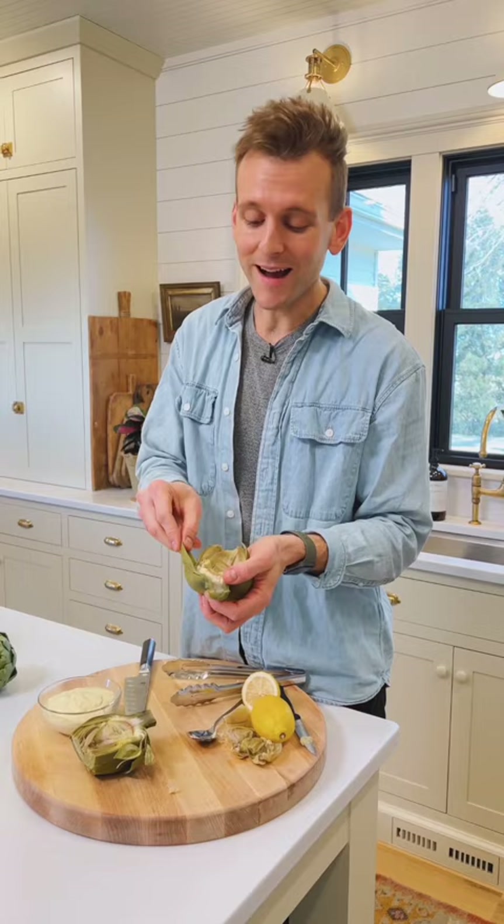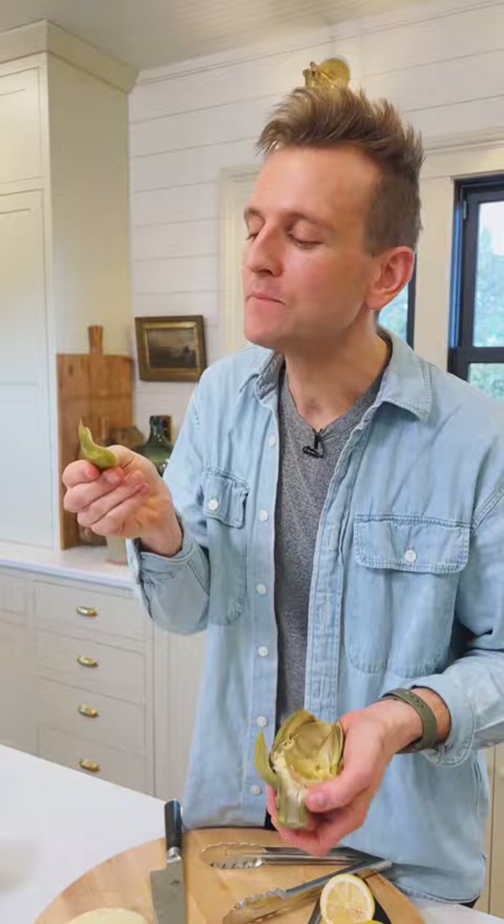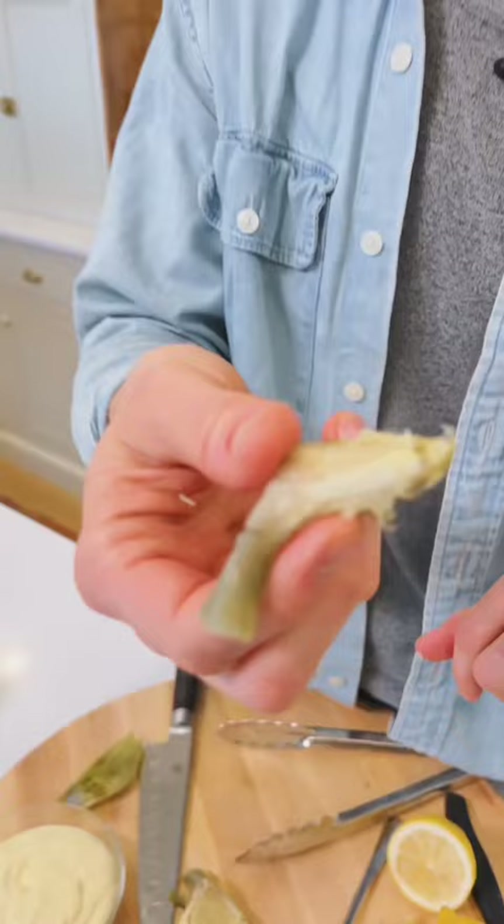To eat these, I like to pull them out, take a little bit of garlic aioli, just dip it, and scrape the nice white stuff at the bottom of the leaf. Once you get to the bottom, you're left with the heart. This is what you buy in a can, but it's even better when you make it at home fresh.